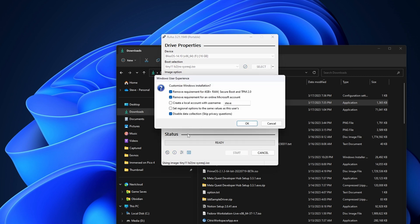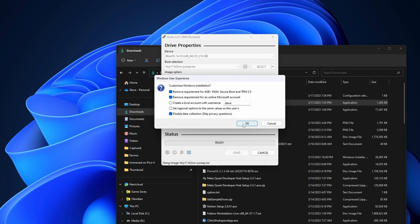Once you do that and you hit continue, you're going to get some more prompts. Just go ahead and check the options that I'm showing on the screen right now — that'll streamline the installer for you — and then fire it off and let that write to the thumb drive.